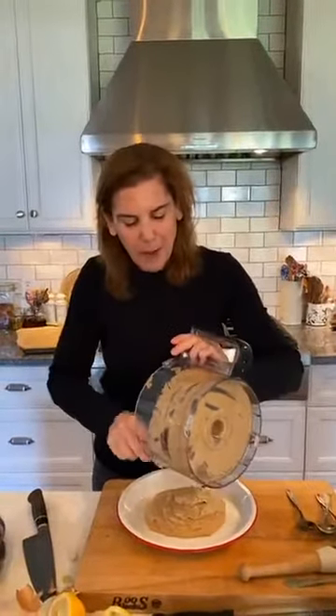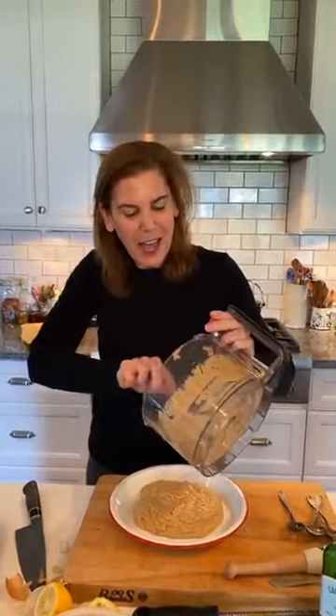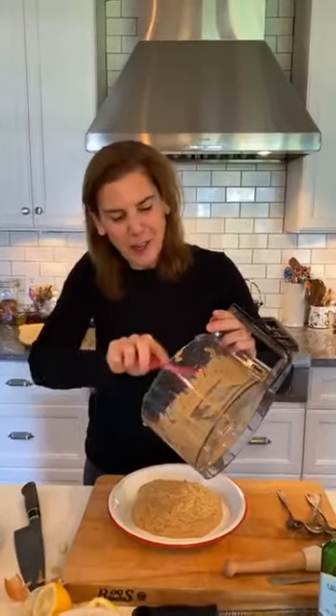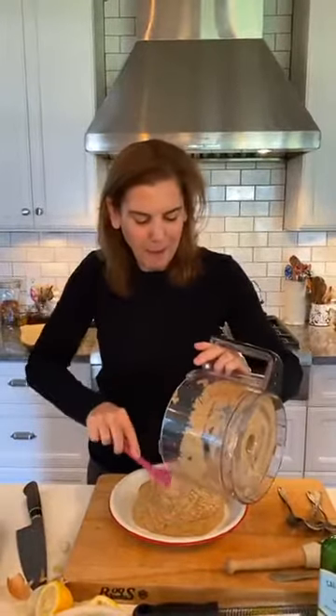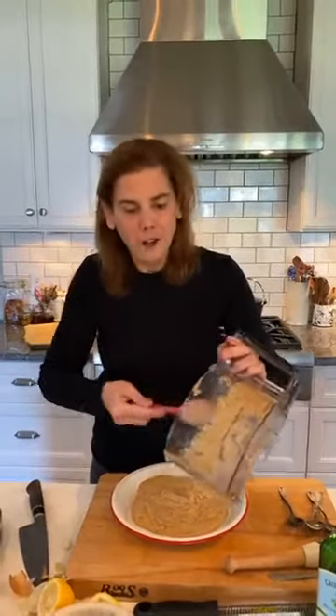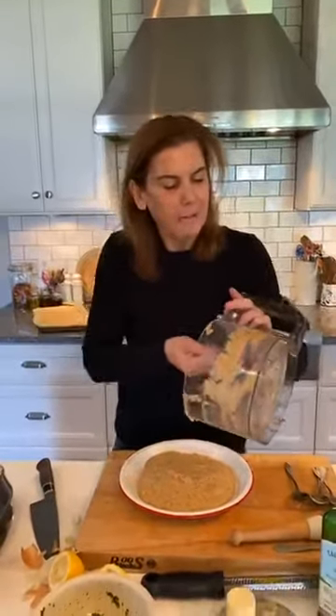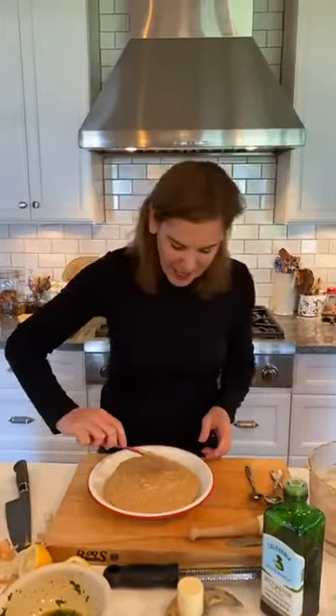I'm going to pour this in. The funnest part about making hummus or bean dip is you get to play around with the swirl — that's the presentation. I actually learned how to make a really nice swirl from Mike Solomonov, who is the chef and owner of Zahav in Philadelphia. He makes the most incredible hummus in the world and you can find his recipe online. He taught me how to make a swirl — you go like this, you go around...